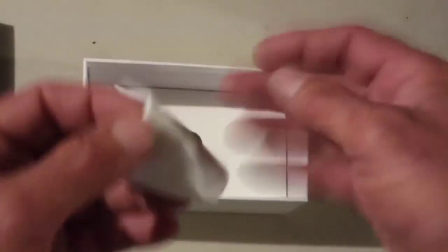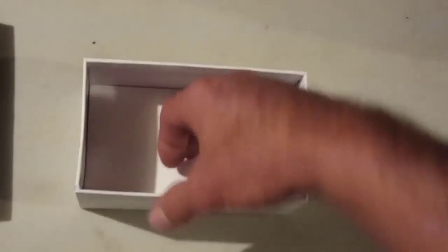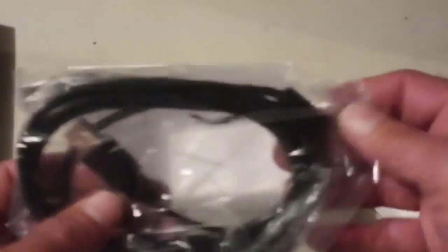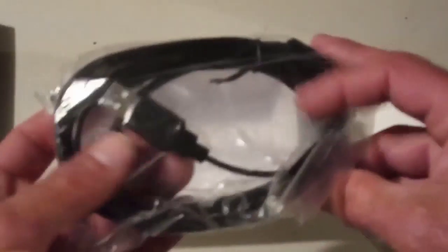Lens polishing cloth — very fine material. And underneath here we have the camera-to-USB cable; looks like there's some nice length there. You hook it directly into your computer.